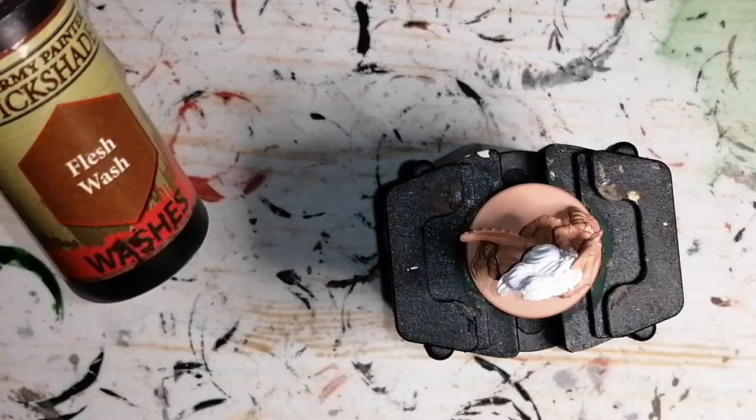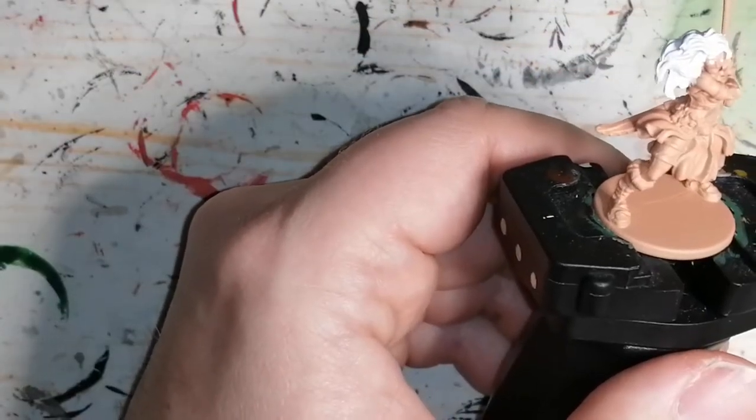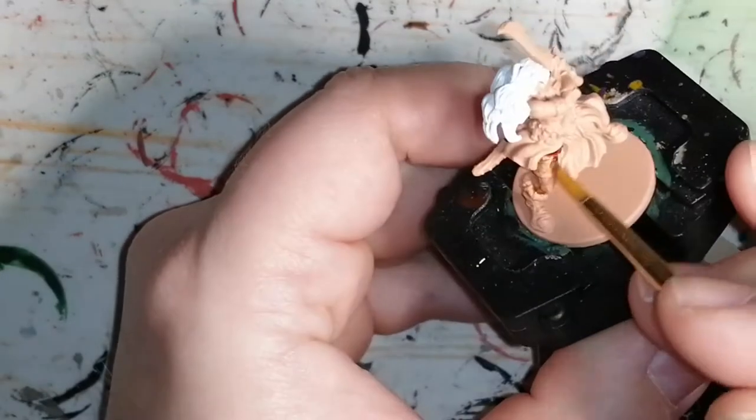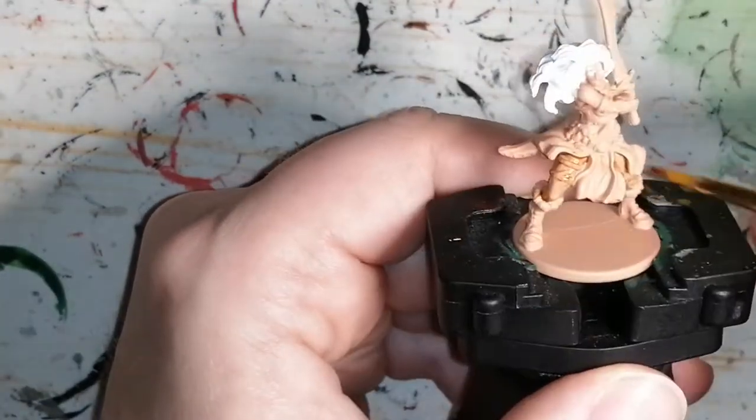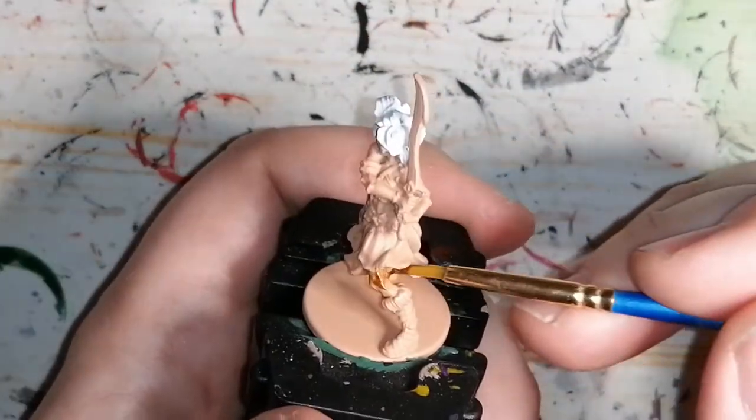I'm using Army Painter's Quickshade Fleshtone for her flesh. It's just to put a base, and you'll see I completely changed her skin later on because I didn't like how it turned out. I ended up putting Skeleton Bone — I didn't even like that — but in the end it turns out pretty good.